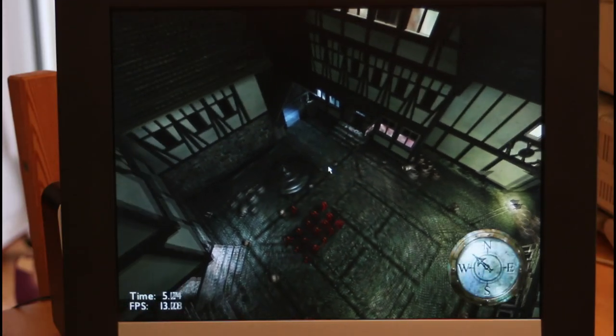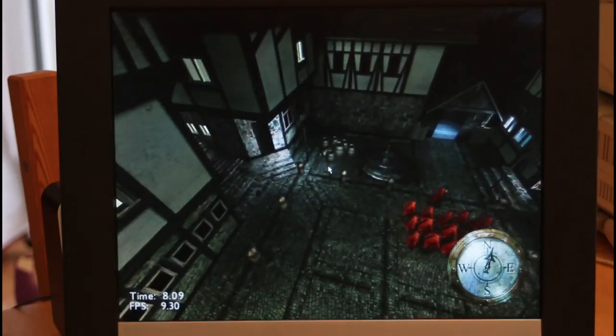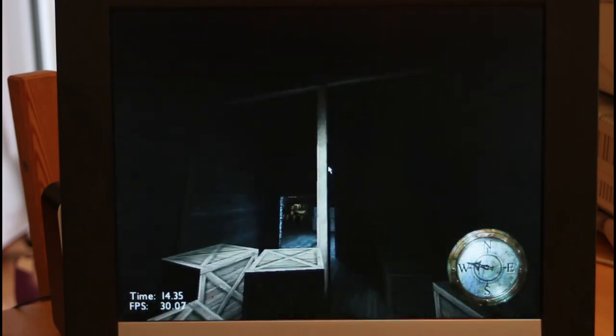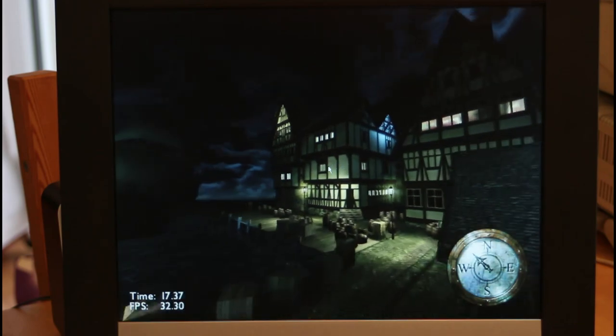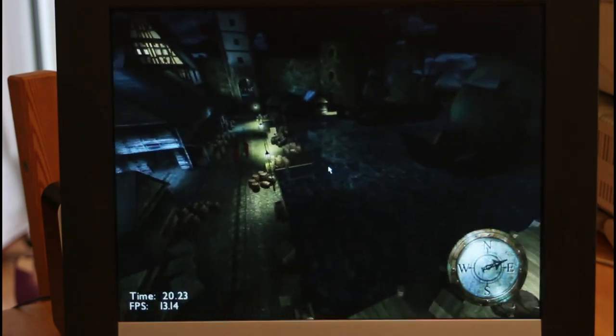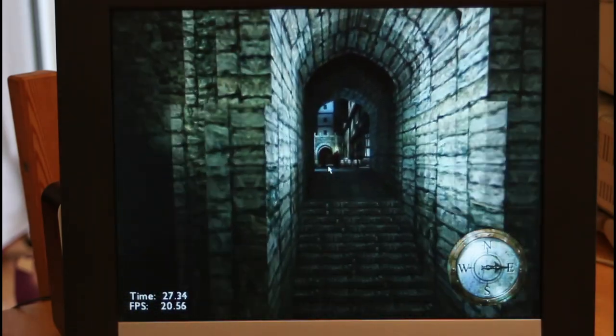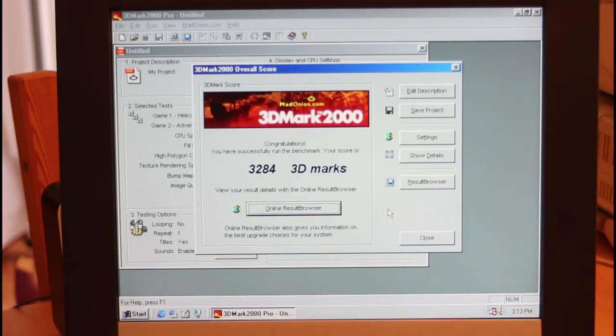In 3DMark 2000 with the Adventure benchmark at high detail settings — we previously rated this as completely unplayable. Now it's still pretty jerky but I wouldn't go as far as to say completely unplayable; we're getting around 13 frames per second, going down to about 10. The score is 3284 versus 1398 and 1155 before — well over double — so this is definitely making a huge difference to this machine.